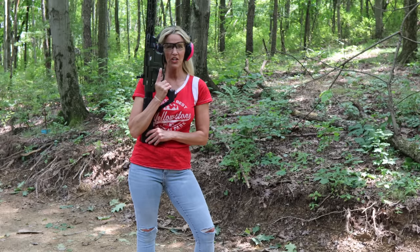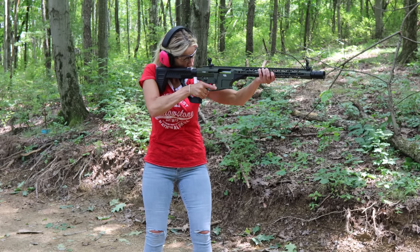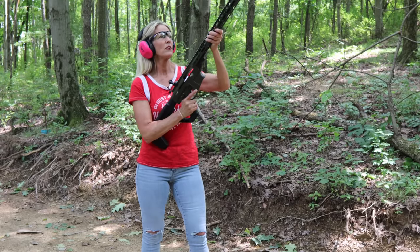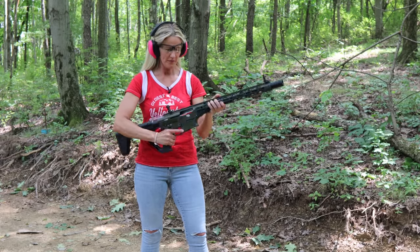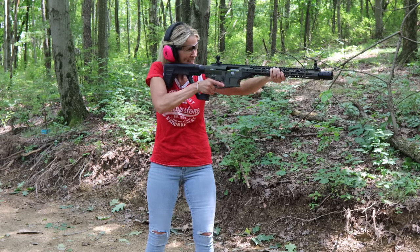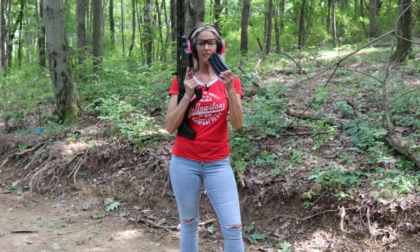Now we have another 12 gauge tactical shotgun — this is from Rock Island Armory. I like it, it feels good. It's a little longer but feels fine with my stance, snug to me. It has flip-up sights, I love the color, and it's got a big thumbhole here. You want something you can hug and pull tight — no one likes to hug a stick. This is the VR-80, and I've got a five-round mag.